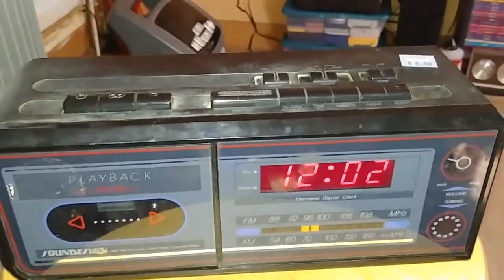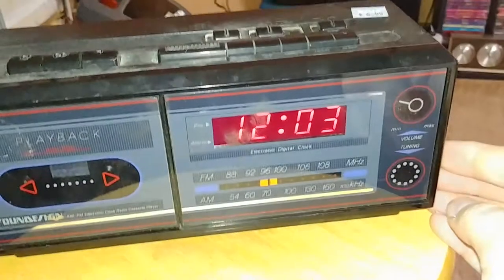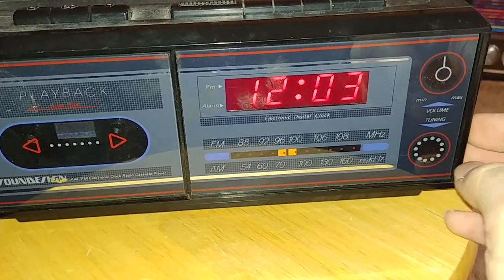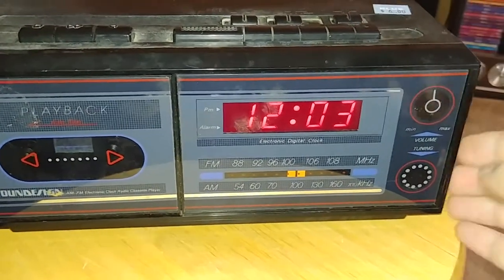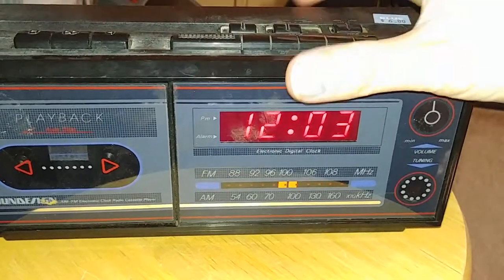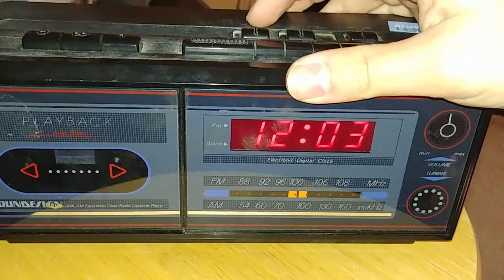Now I'm actually going to try the radio. You've got tuning here, and volume. I'll put the tone on high. I don't hear anything — very dirty switches.